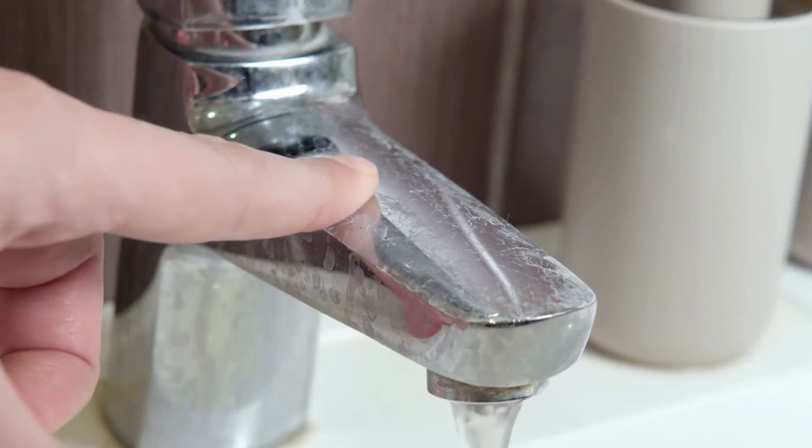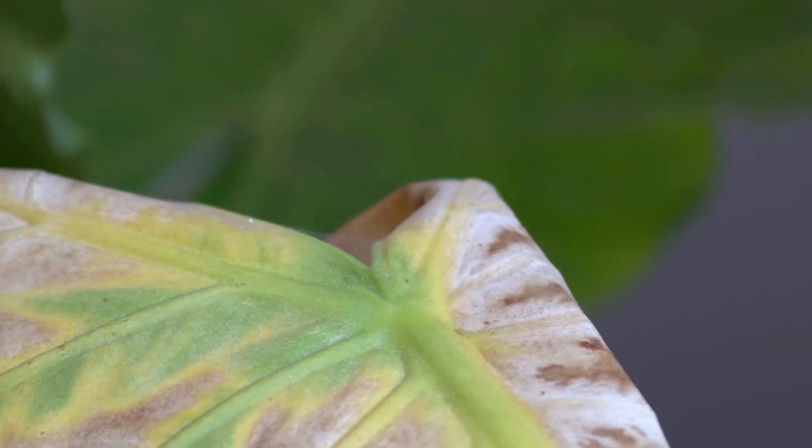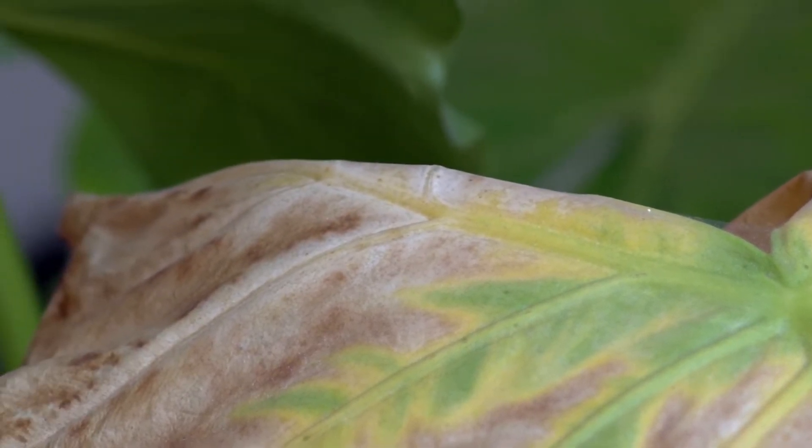You see this thing right here? This is the bane of my existence, and if you clicked on this video, chances are it's the same for you. These crispy brown leaves on my plants drive me absolutely nuts. One of the biggest causes of these crispy brown edges on your plant's leaves are actually chemicals leaching into the soil, being sucked up by the plant, and in turn burning the ends of your leaves.